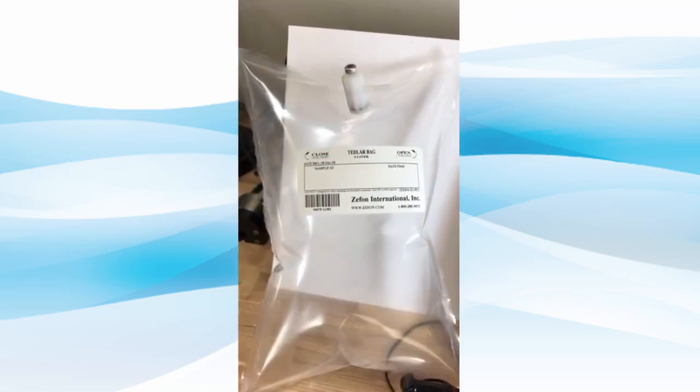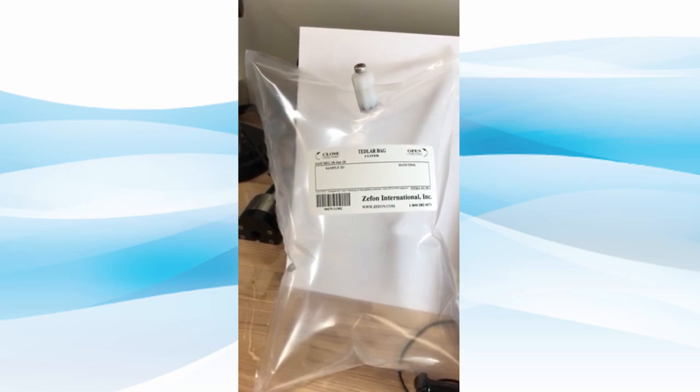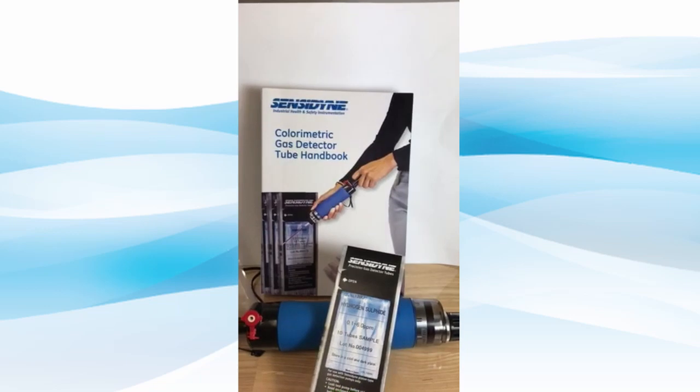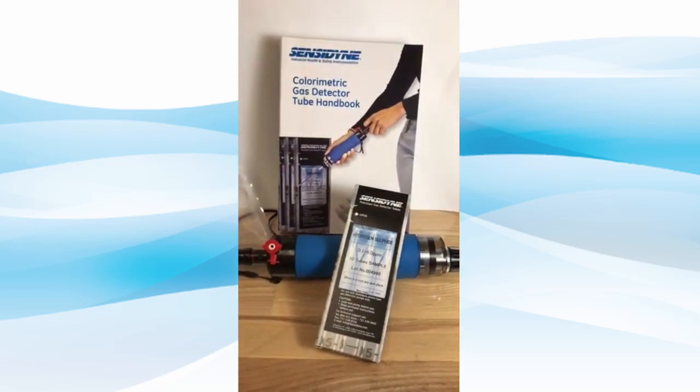The gas can be sent off to a laboratory for analytics, or it can be used with a Sensodyne detector tube kit for instant analysis. More information on our pumps and detector tubes can be found on Sensodyne's website.